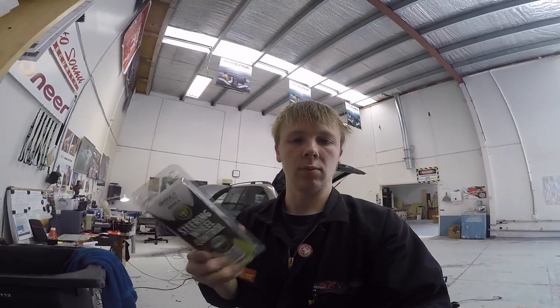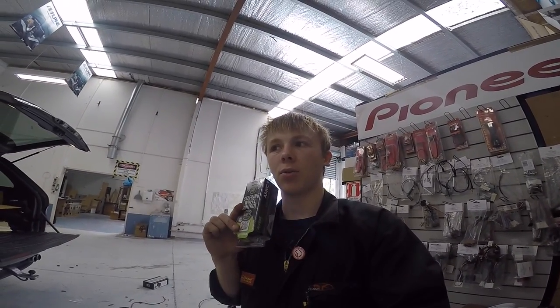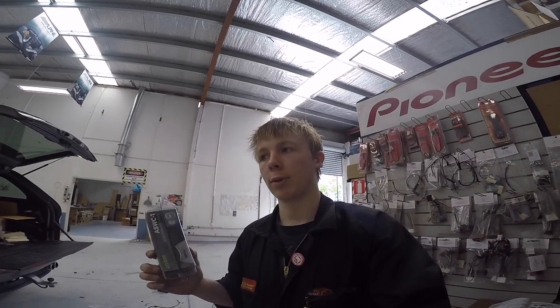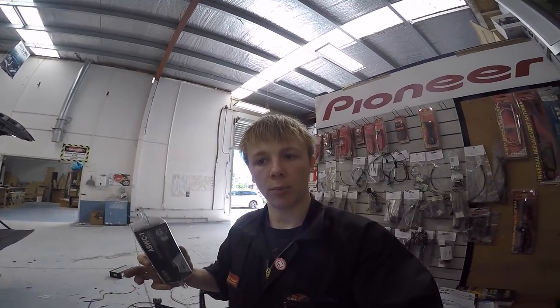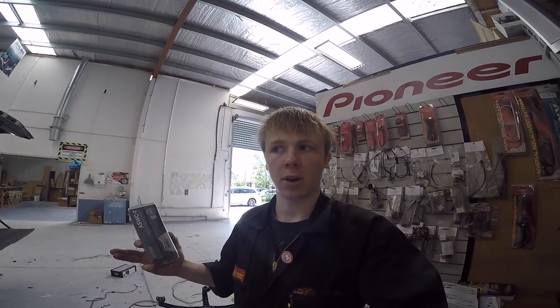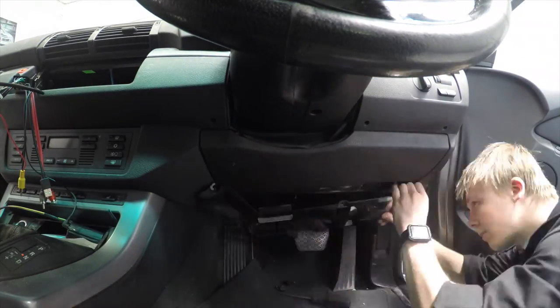So for the steering wheel controls I may have to use one of these ASWIC CAN bus resistive interfaces to get the steering wheel controls going, but that's only if I can find some CAN bus wires. The thing is you can't test for CAN bus wires from the plug - it's all over the place. So thinking about that, my only hope is to try and find the wires coming out of the steering wheel under the steering column with a resistance level on them, and then I can run them straight to the head unit and use the built-in resistance decoder. That's probably my only hope, so I'm going to start digging.